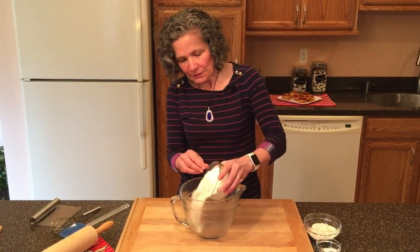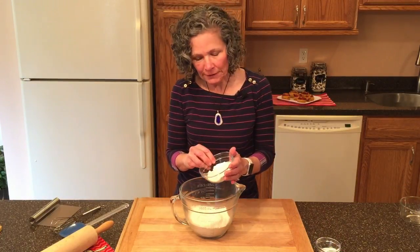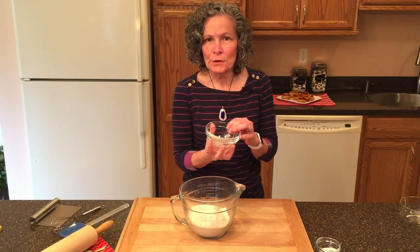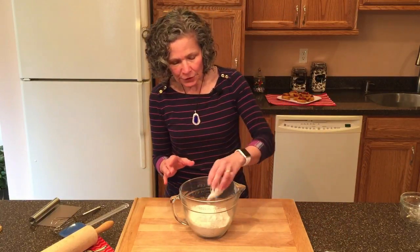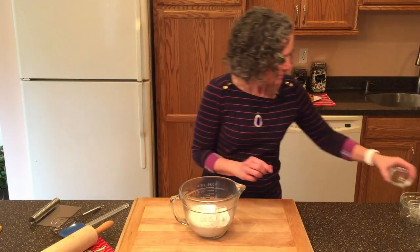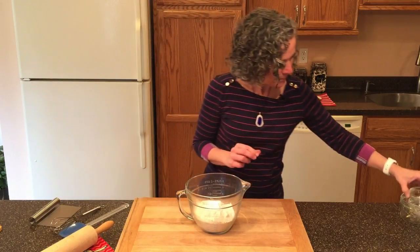Now that the butter is in the freezer, it's time to get our dry ingredients together. We start with one and three-quarter cups of all-purpose flour, then one-half cup of whole wheat pastry flour. I use whole wheat pastry flour because I want the nutritional value of whole wheat but not the heaviness. Then we add one tablespoon of sugar, two teaspoons of baking powder, one-half teaspoon of baking soda, and three-quarter teaspoon of salt.